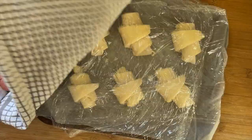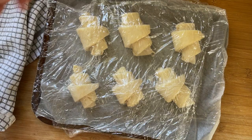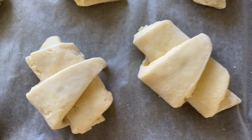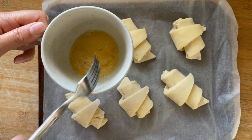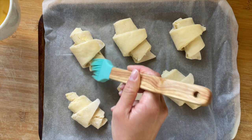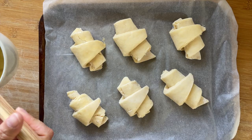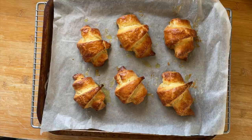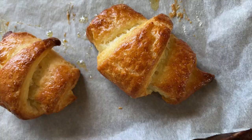After the proving time, they haven't doubled in size like bread would but they have gotten a little bit bigger and nice and puffy, and sometimes you can see the layers in the cut edges. Make sure they don't get too hot because if they do the butter is going to leak out. Once they've had the proving time, put them in the fridge for at least an hour before you preheat the oven — ideally you can leave them overnight and cook them fresh the next morning. When you're ready and the oven's hot, take them out, brush them with some egg wash, and bake them for 20 minutes.